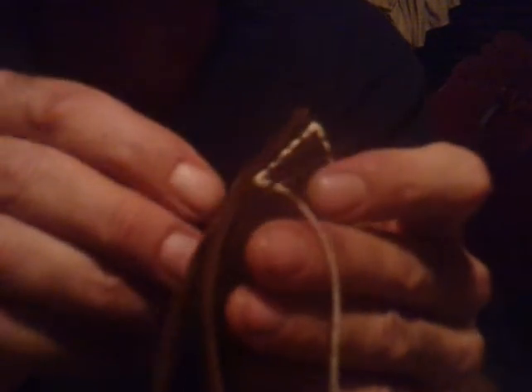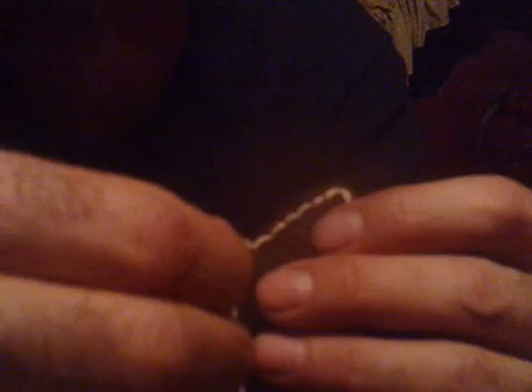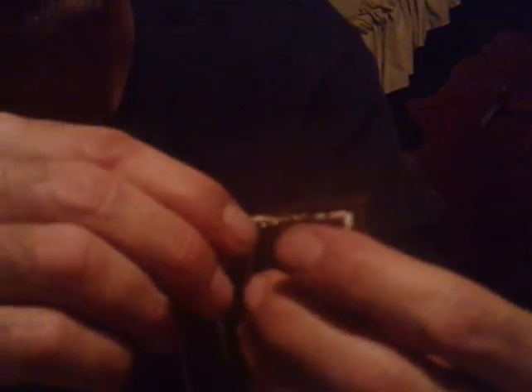I'm going to show you all what I'm doing to make this stitch. All I'm doing — I've got a needle on each side, thread all the way through, going through from this way with this needle. Then through the same hole, I'm going through the opposite direction with the opposite needle. Pull both of them tight. That's all you do over and over to make that stitch.